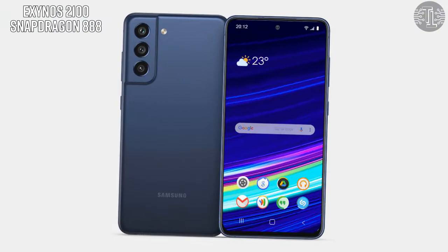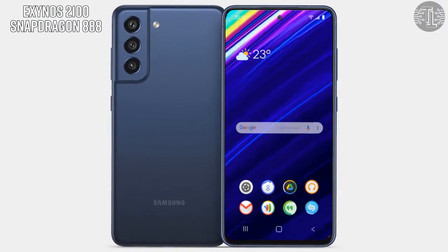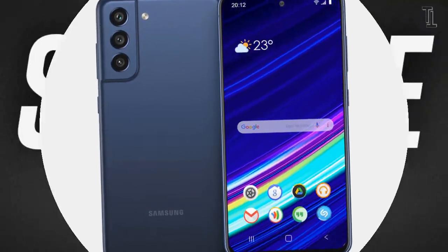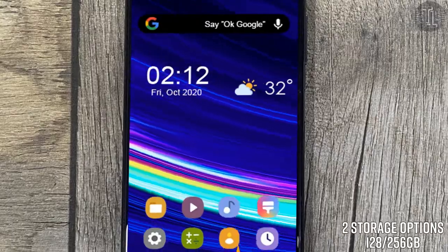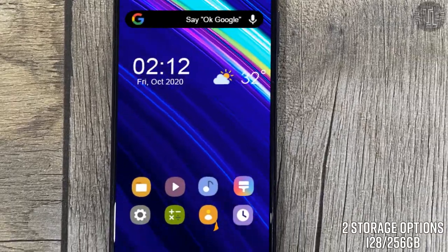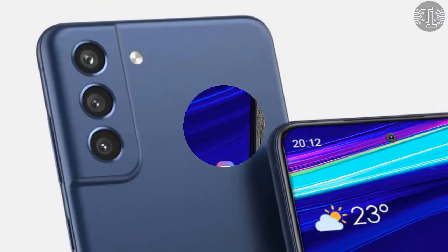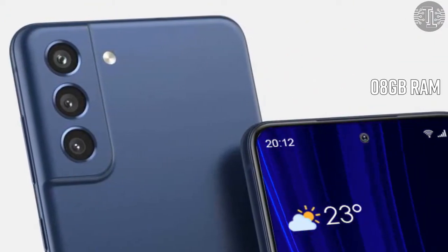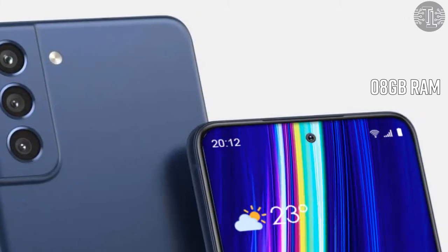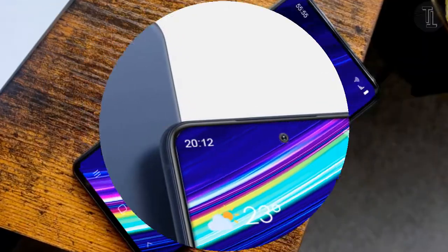The Galaxy S21 FE is speculated to be powered by an Exynos 2100 or Snapdragon 888. For storage options, the Galaxy S21 Fan Edition will offer two storage options of 128GB or 256GB, and the Galaxy S21 5G will also offer 8GB of RAM.